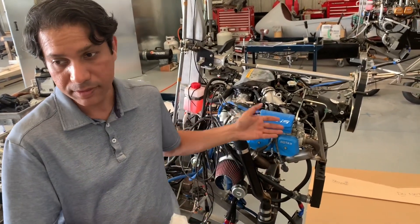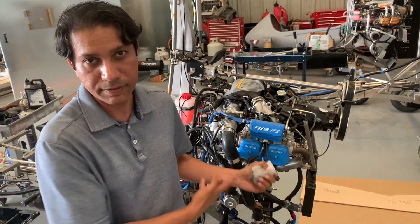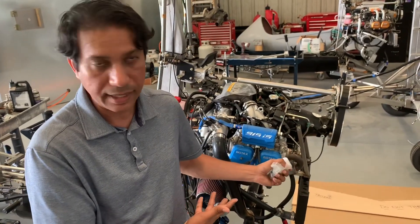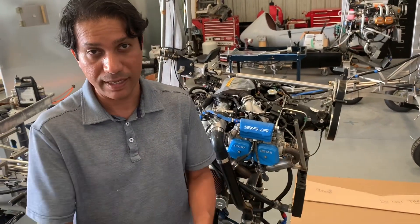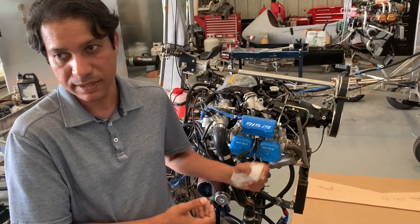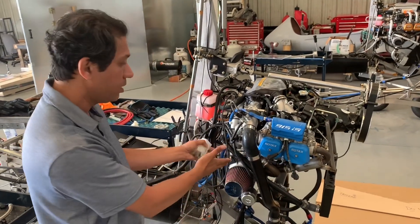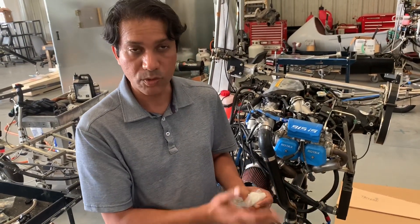This one is going to Colorado. Another one is going to Utah. Those are high altitude states, so that's where the 915 will shine. Fuel injected, turbocharged, intercooler, 140 horsepower — you can understand why these guys need that. This gentleman is going to be starting out at 7,000 feet airport elevation, so it completely makes sense — he needs a 915. Utah is like 5,000 feet airport elevation, and in the summer you're looking at 7,000 feet density altitude, so it completely makes sense you would want a 915 with a turbocharger and intercooler to get good performance up there in summer.